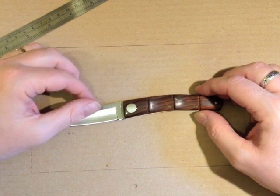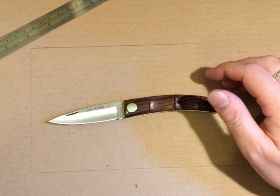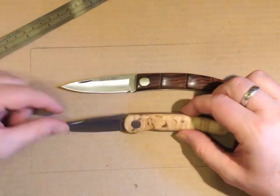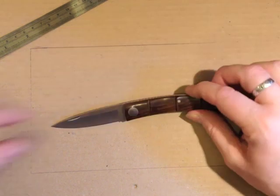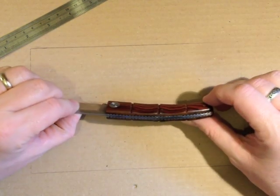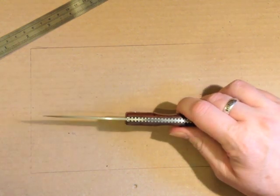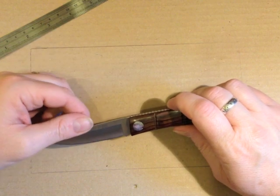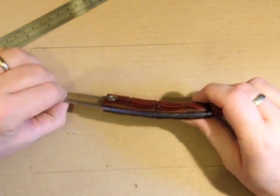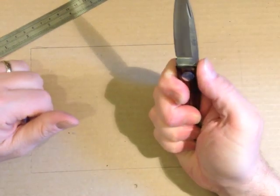But this is a lovely, lovely knife — definitely my kind of thing. I was very happy with my purchase of the Climber, and I would be equally happy had I bought this with my own money. It's probably going to be a similar price to the Climber, so in the UK it could be around the £40 mark, and if that's the case I would say it's very much worth it. It's very comfortable in the hand.